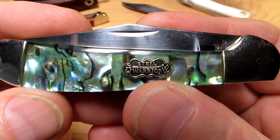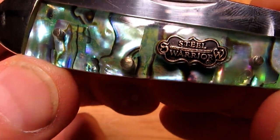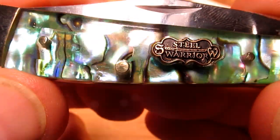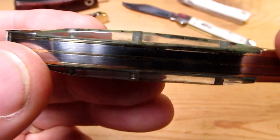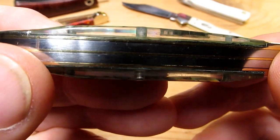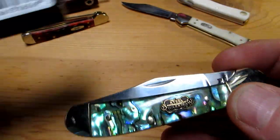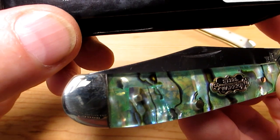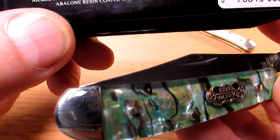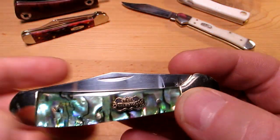I love the copperhead design — the bolster there, Steel Warrior logo which is Frost Cutlery. You can see the abalone, really nicely shiny. Nice brass pins, brass liners there. If you look through the edge of the abalone you can see it's a resin coated abalone — you can see right through the resin — but it is pretty looking. The box tells you all: nickel silver bolsters, brass pins and liners, abalone resin coated handle, 3.2 inches closed, high quality polished 440A stainless steel blades, tested 56 to 58 Rockwell.